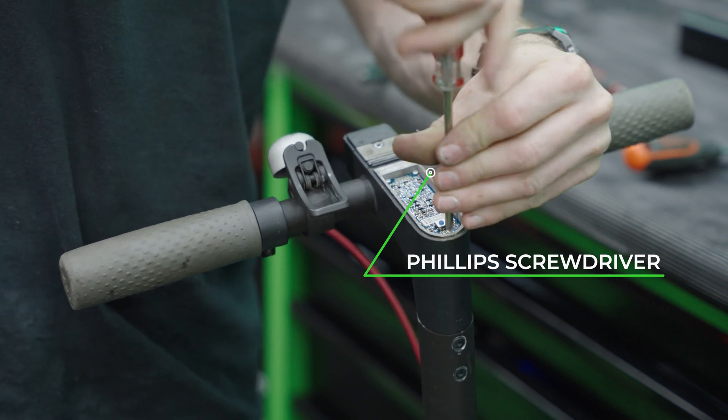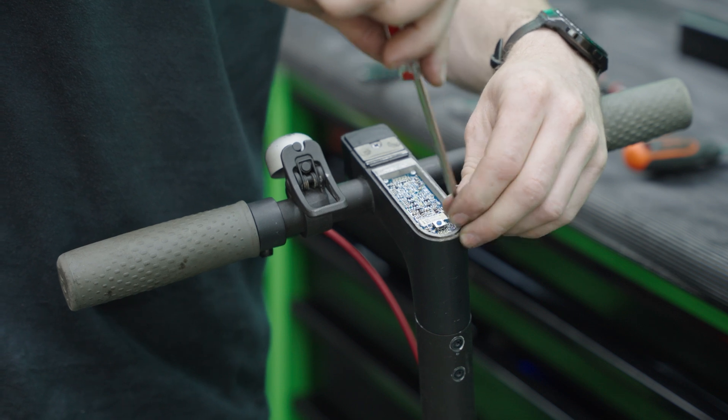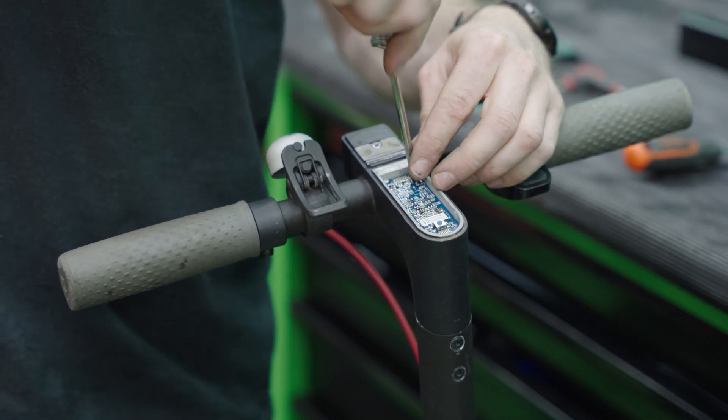With this Phillips screwdriver it's handy to have one with a magnetic head because these screws are very small and inevitably they tend to drop.